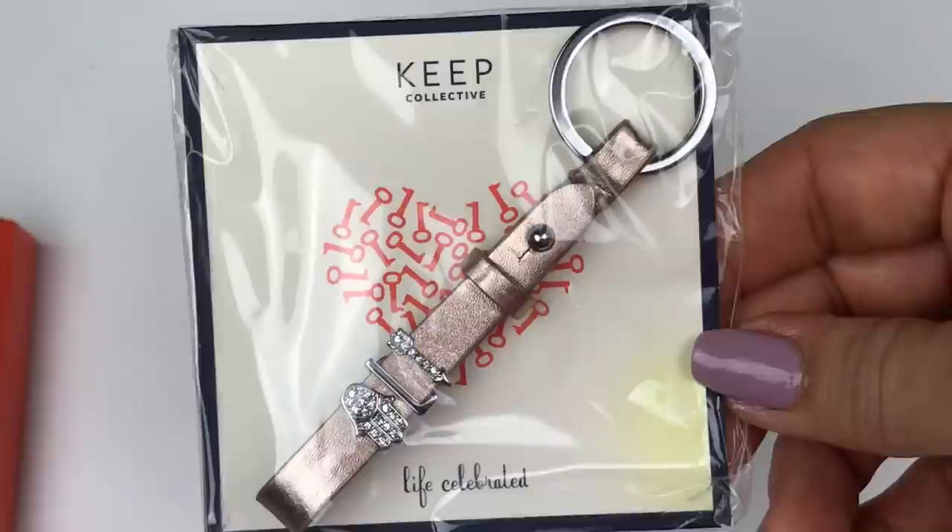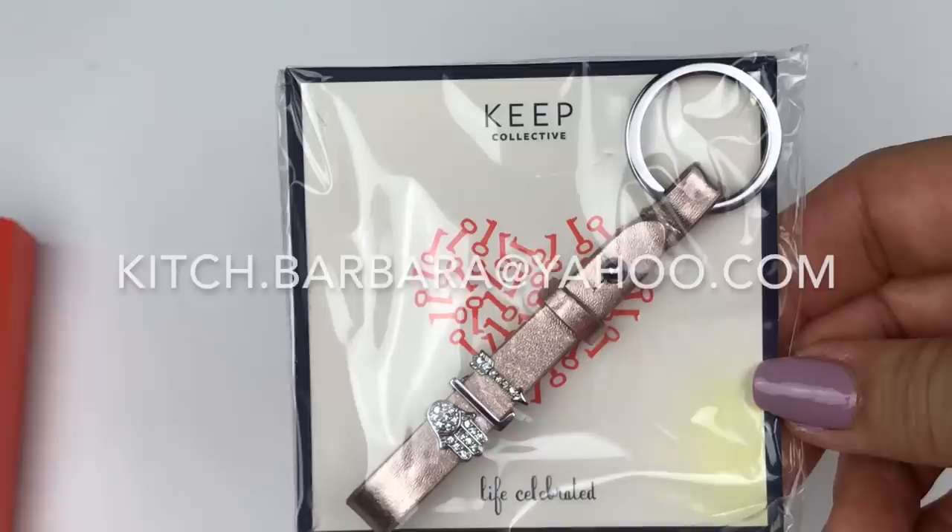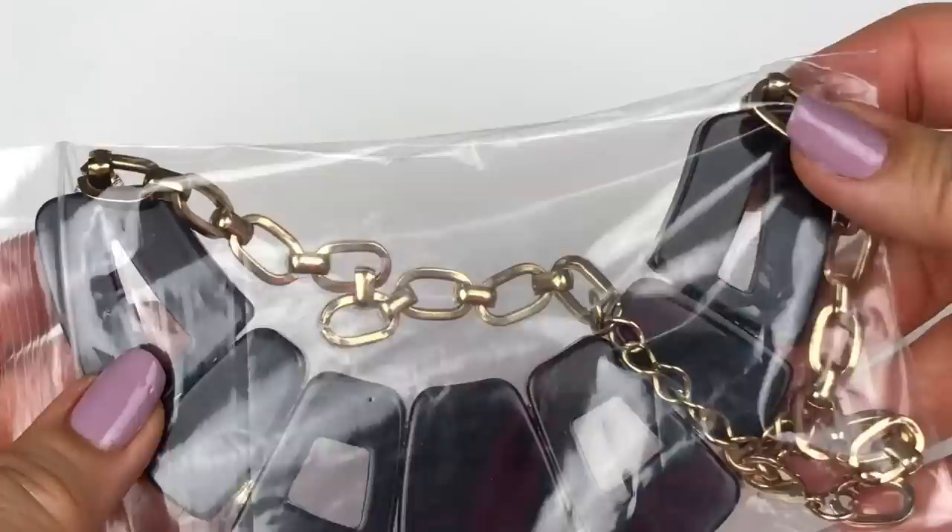If you happen to see anything in this unboxing that you'd be interested in purchasing, drop me an email at kitch.barbara at yahoo.com — the email address is on the screen right here. Drop me a line and we can work something out on the price.